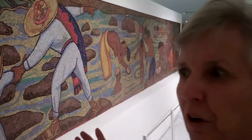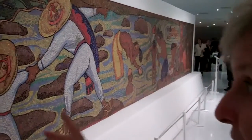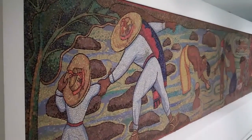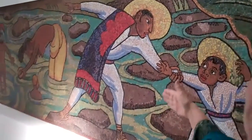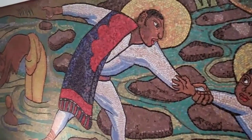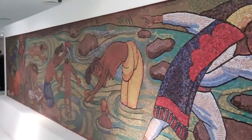A mural by Diego Rivera. On the other side we have the back of the mural, now being shown from the front — with the boy, and on the other side the mother with the child.